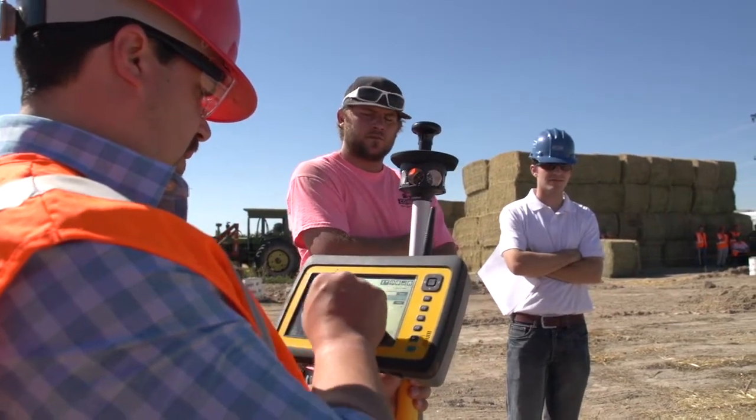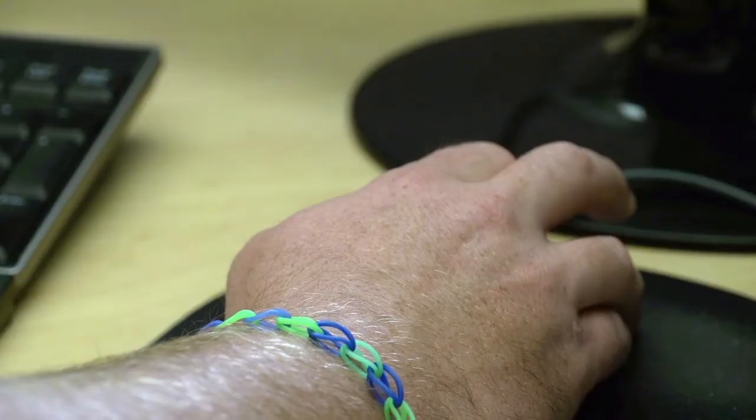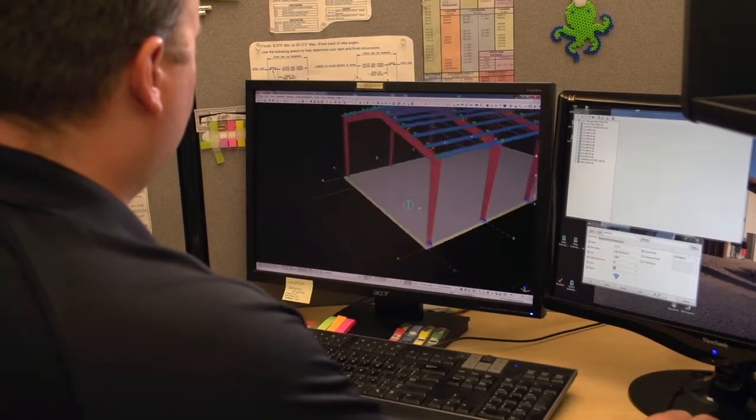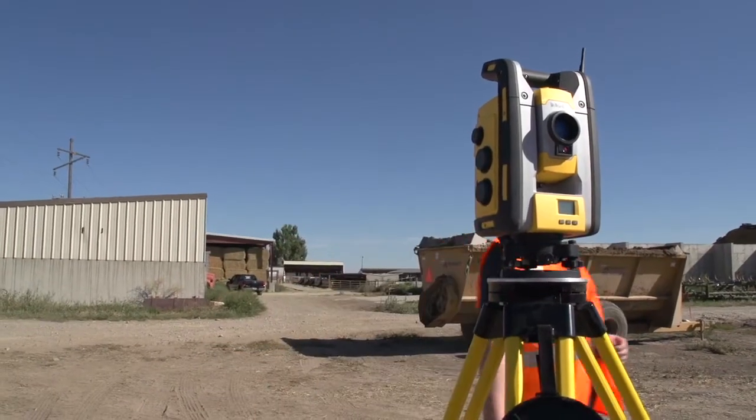Every industry is working its way down that digital road, and our industry is no different. For the past several years, Nucor has been investing in BIM technology. Currently it's being used as an internal detailing tool, but it's much more powerful than that, and we're looking for ways — Trimble equipment being one of them — to extend that BIM technology out to the job site.